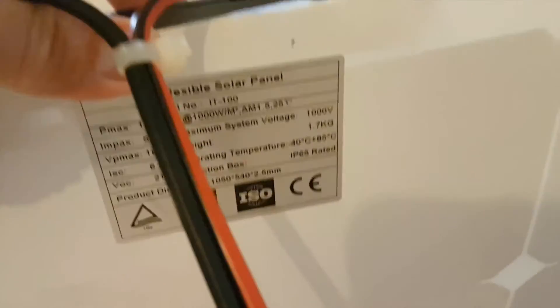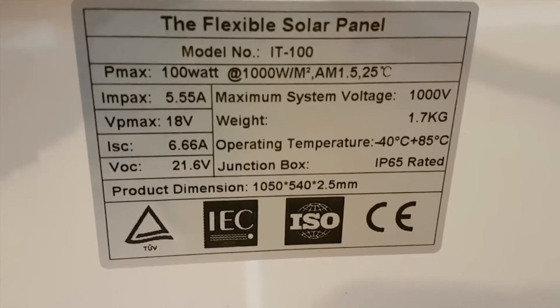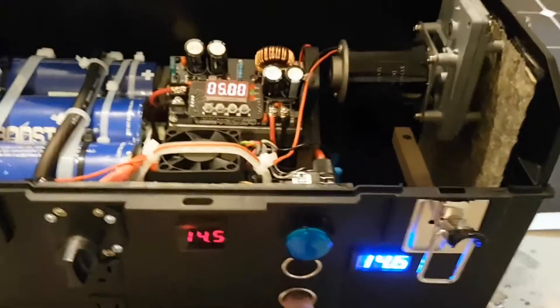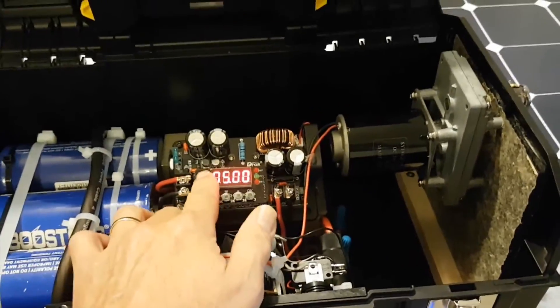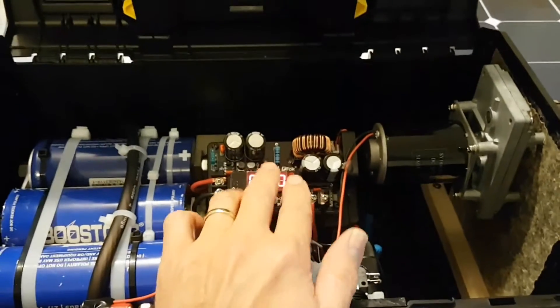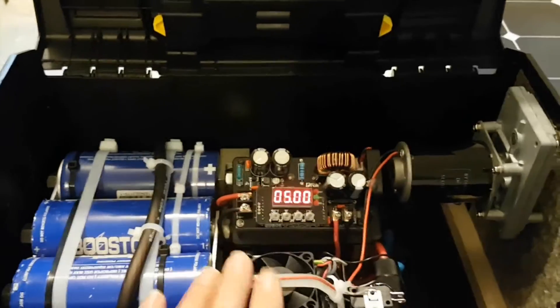Let's look at the specs on this: 18 volt, 5.55 amps output — so this is a really nice panel. It plugs right into here, which goes right to the actual bank, and it regulates the power and the current at exactly 14.4 volts, which will keep this around 14.6 volt. The current can go up to 8 amps output on it, so it's a 400-watt little converter.